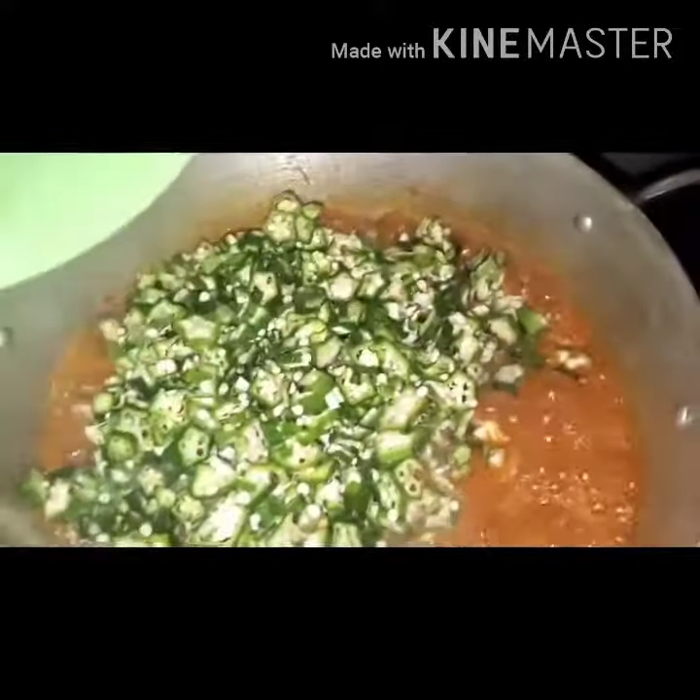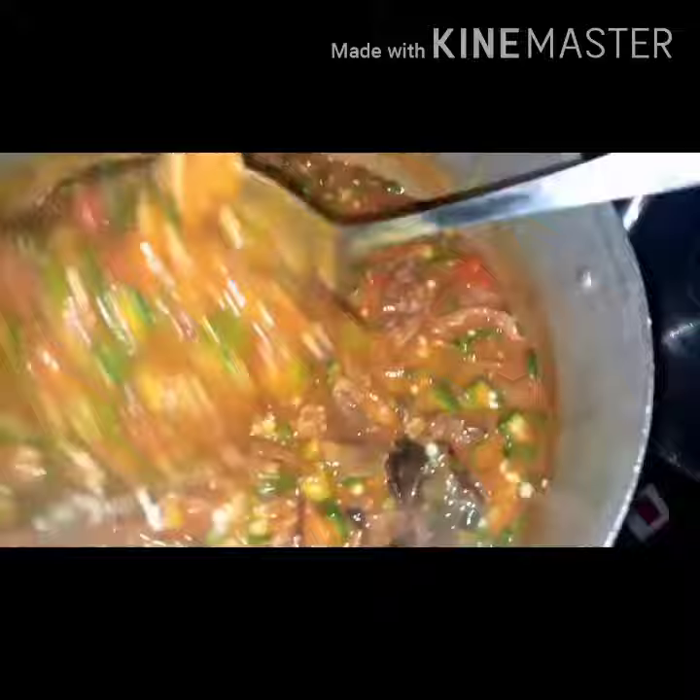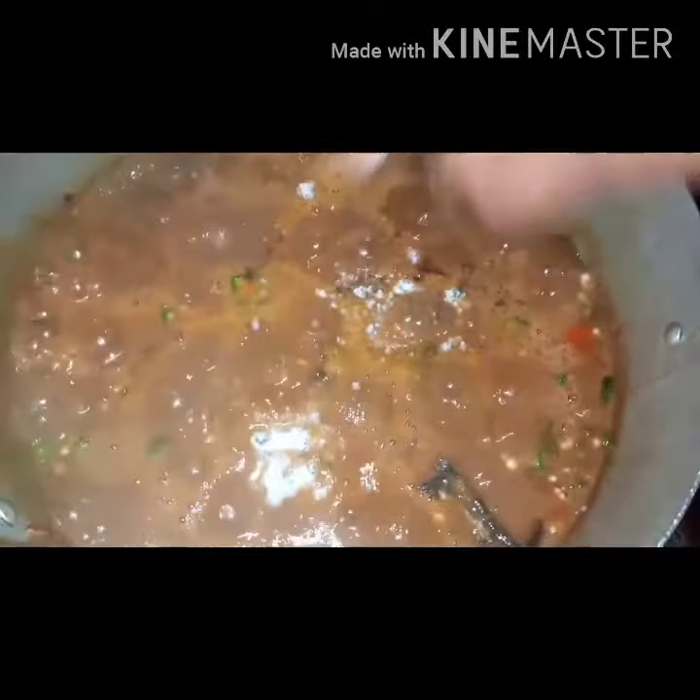I'll add my okra and turn it very well. I don't always like my okra to be overdone, so I'll allow it for about two minutes and I'm good. The aroma of this soup is so good. I love adding more onions and crayfish.